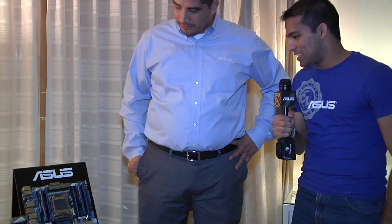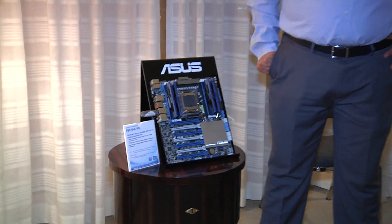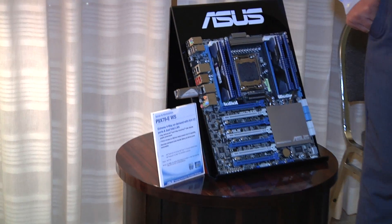Eamon here from ASUS Campus Life at CES 2013 with JJ from ASUS. Thanks for joining us. Thank you for having me. I'm just looking at this here and it's looking like a whole lot of motherboard. It's pretty intimidating. Can you tell me what we're doing with it?